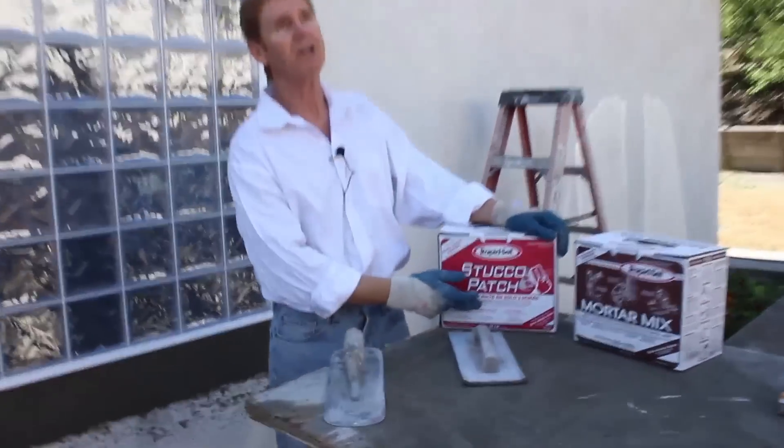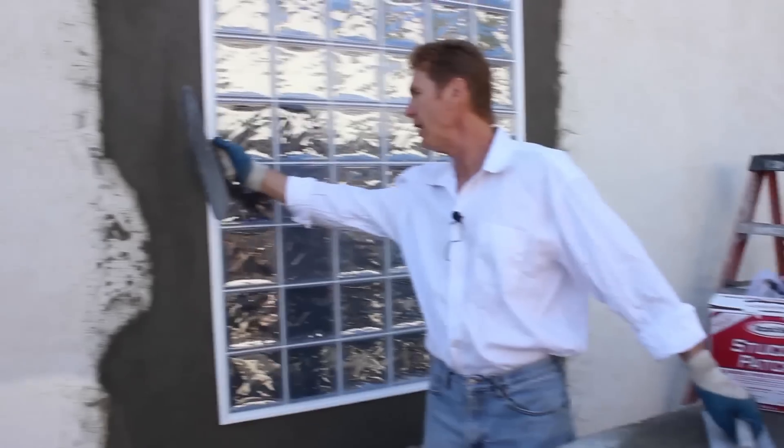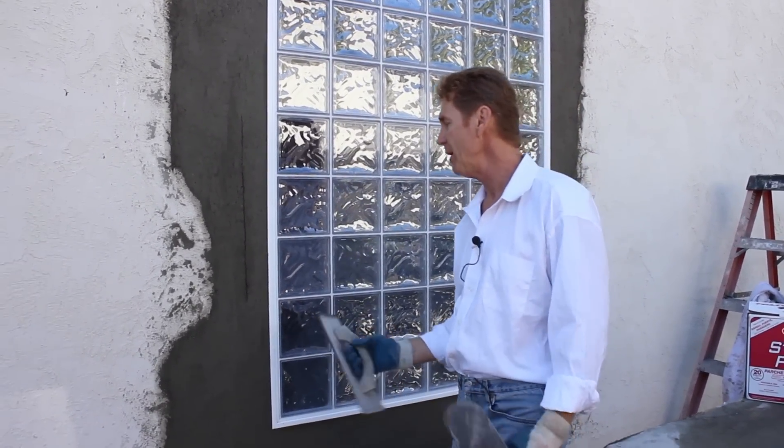Now this says stucco patch. What does stucco patch mean? That means a base coat right here. This is a base coat — that's one inch thick. Technically it could be an inch and a quarter, it could be half inch.